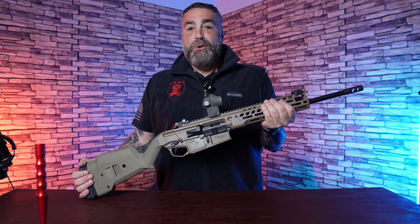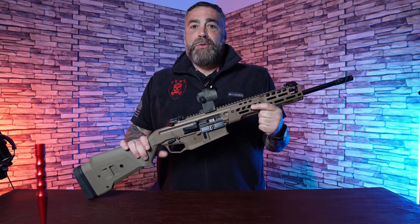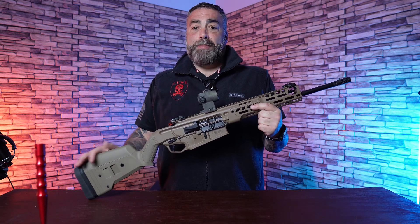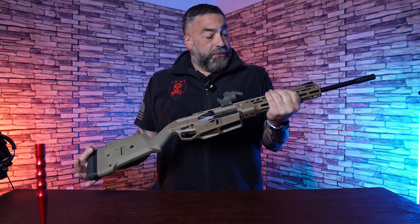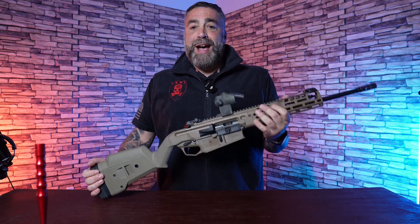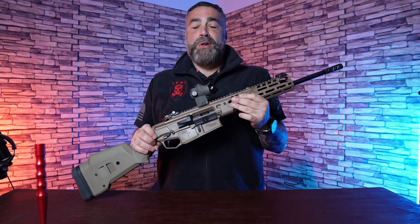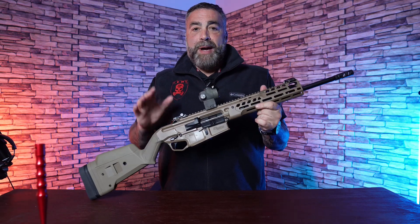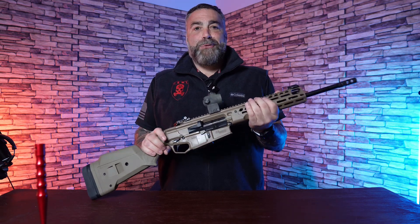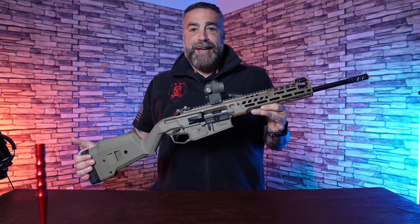We are going to do a pretty in-depth video on this, and obviously we shot it — we shot it with a different optic on it. This rifle has come to me. I've updated a few things on it, and hopefully going to get to do a little bit more shooting with it next week down in Pennsylvania, but just wanted to do a real quick teaser. Keep an eye out for the video coming soon — the SIG MCX Regulator.